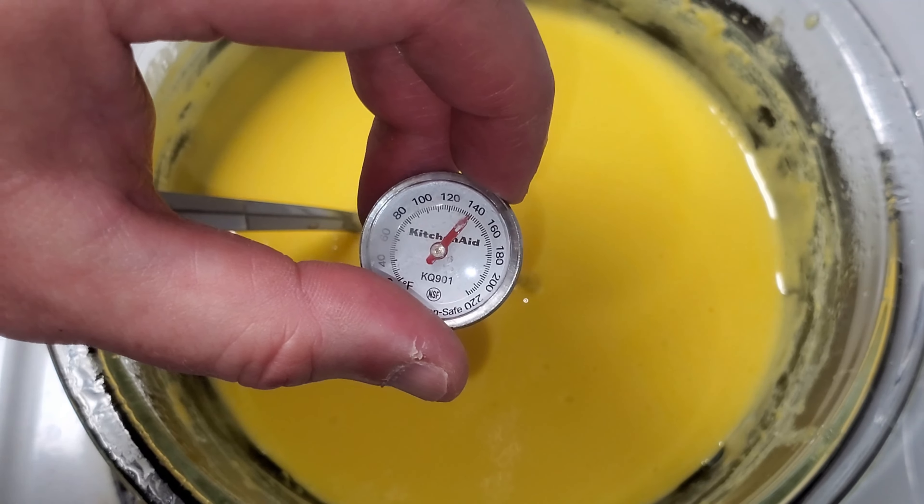I've got two pints of heavy whipping cream that I'm going to whip up with three quarters of a cup of sugar — which is 12 tablespoons of sugar, by the way. I'm switching to a bigger bowl because the other one just wasn't large enough.